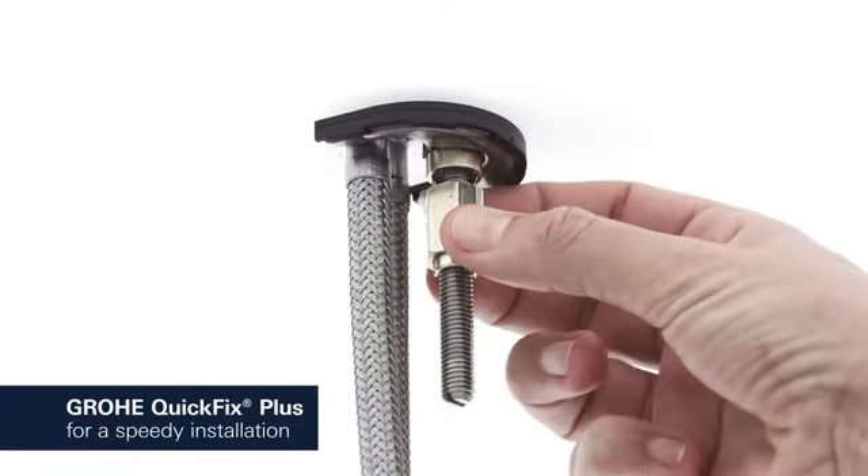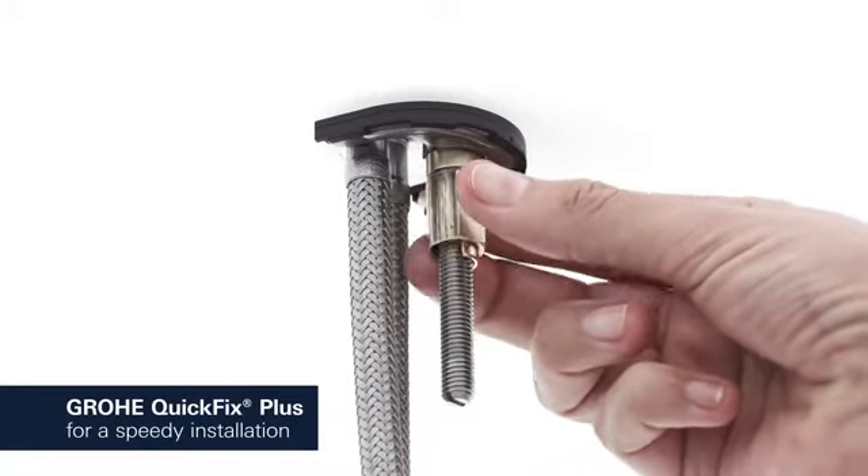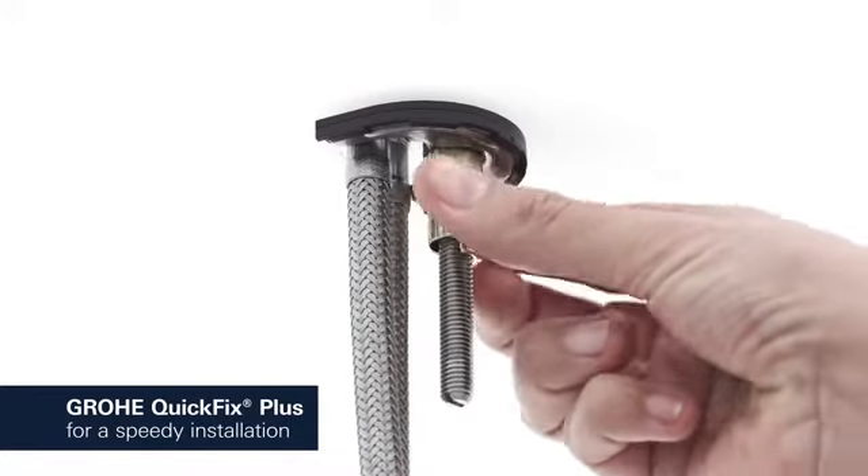Consisting of fewer parts, our new Grohe QuickFix Plus system makes the installation process quicker and easier than ever.